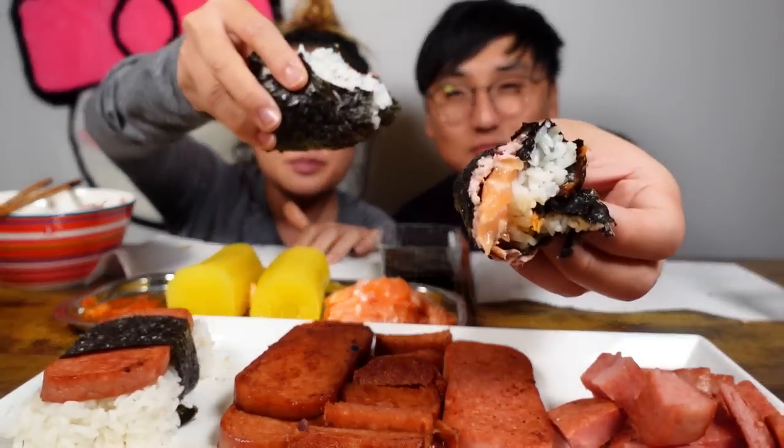Last bite! I can tell you're really enjoying it.